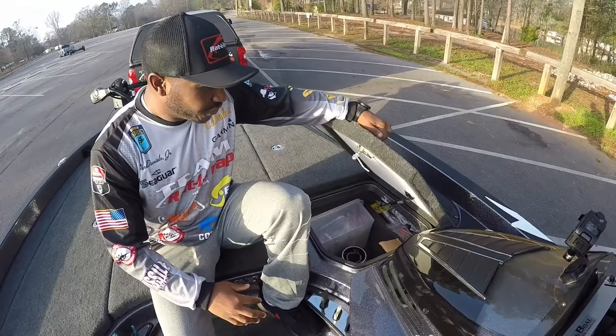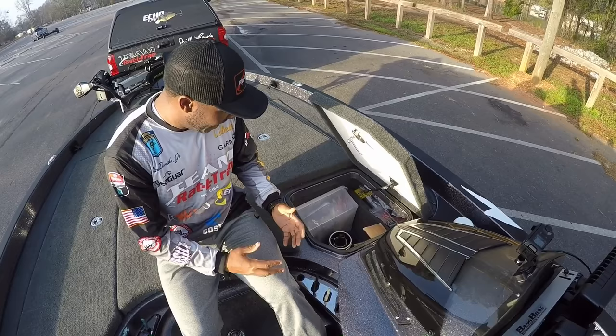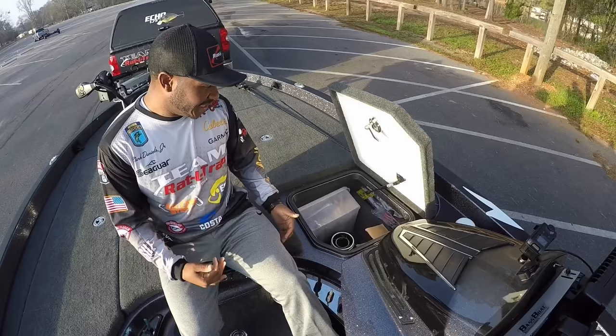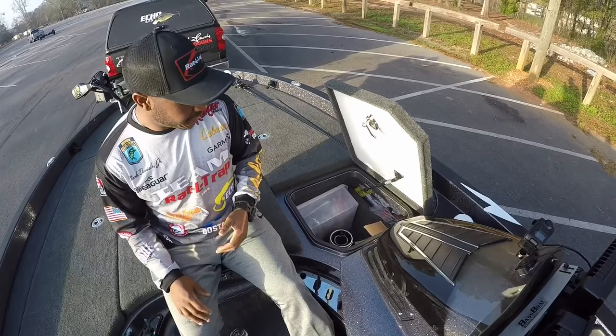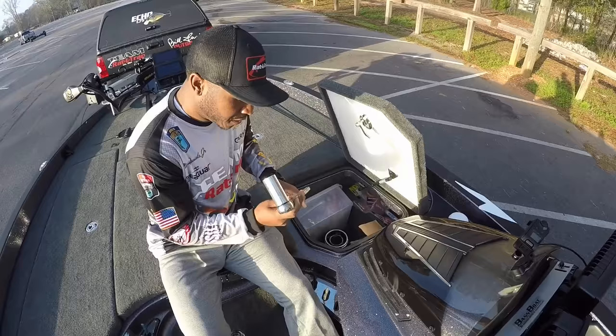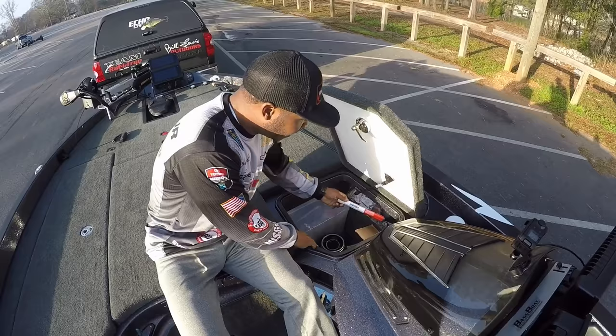Moving over to this box right here — this is called a day box. What I utilize this for is whatever I plan on using for that day. I'll generally take it out of the main compartment, put it in a smaller box, and set it in here. That way I'm not opening the large lid constantly all day — I can just sit down, reach in, grab my plastics for the day, rig up, and get right back to fishing. I've also got my spare prop in here in case I blow a hub or hit something and need to replace it, along with a prop wrench.